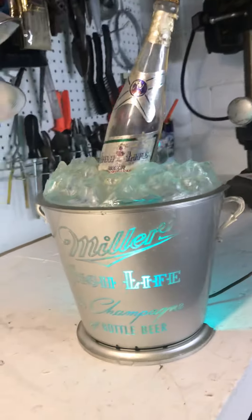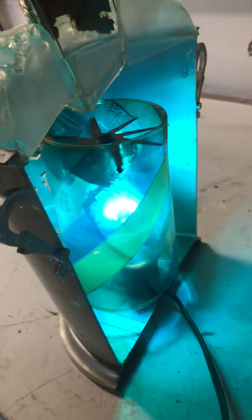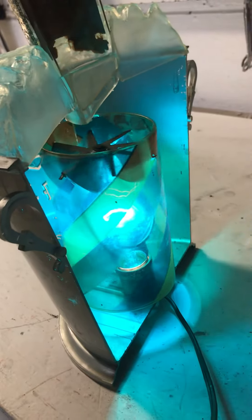Just a quick update — it seems the 25-watt light bulb is hot enough to spin this properly, so that's good news. That tells me that's my wattage.